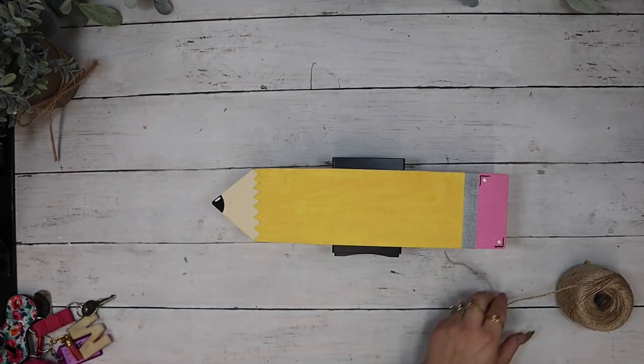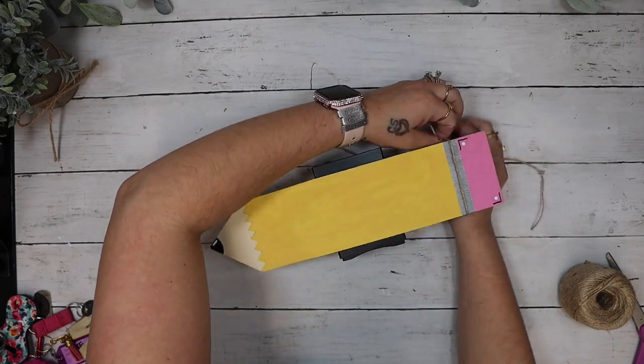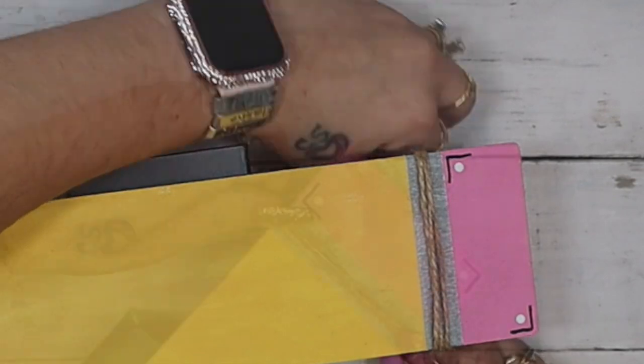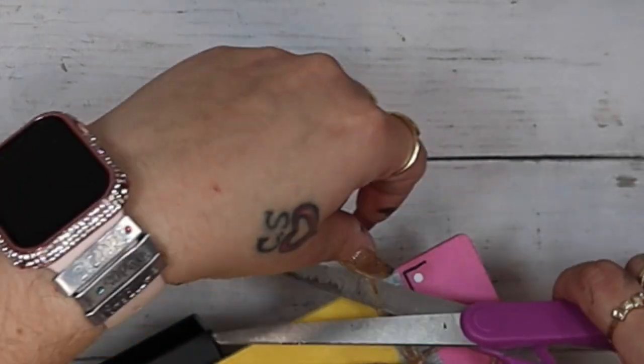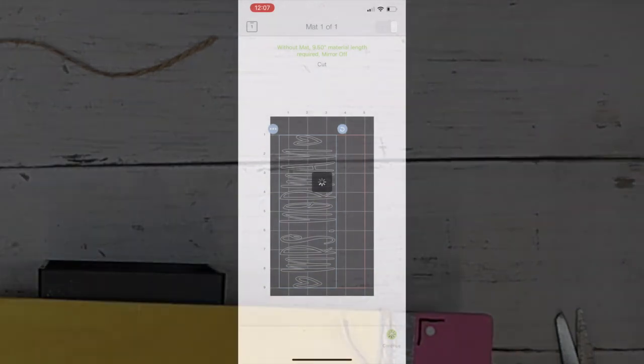Next I take some jute for the bottom. I do recommend waiting on this step until you've put your vinyl down — I didn't think of that, so I put mine on and worked around it when the time came. I just wrap it around a few times and then tie a simple little bow.